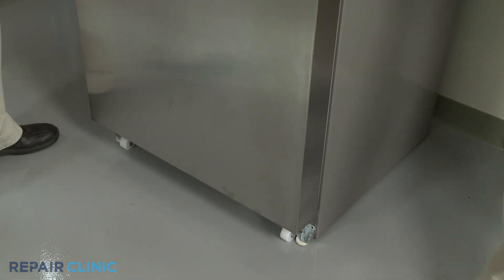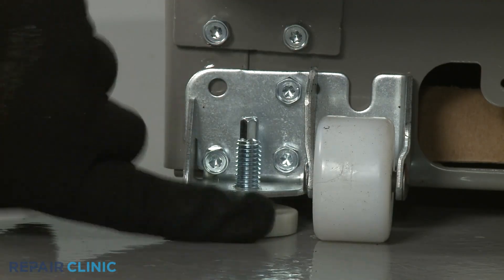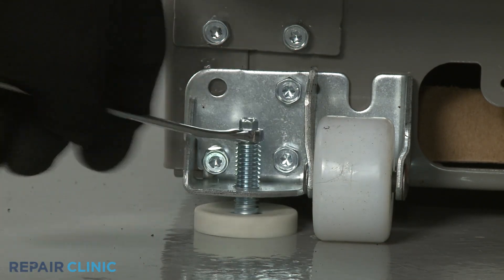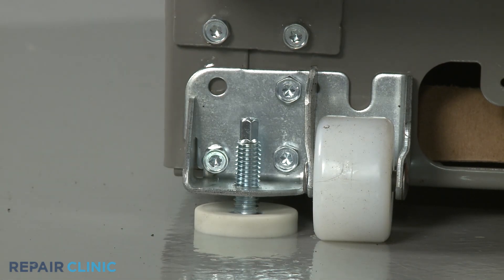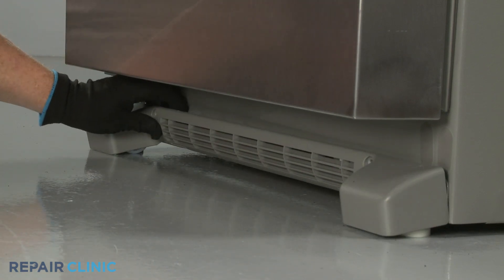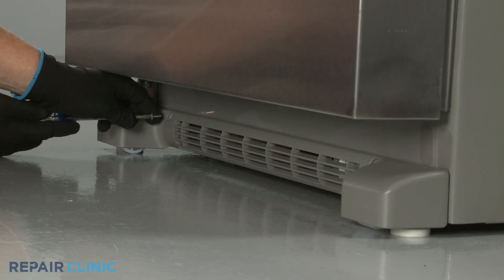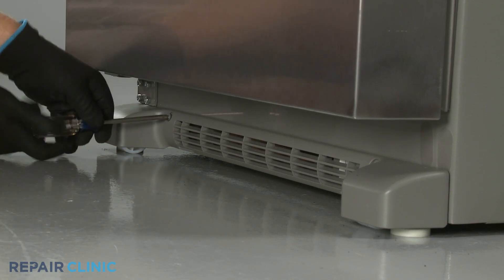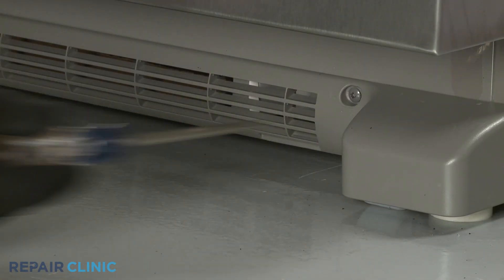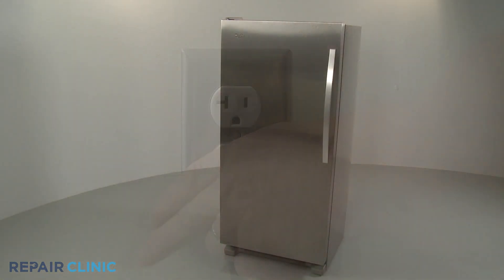Once the freezer has been moved back into place, rotate the brake feet clockwise until both are in contact with the floor. Snap the base grill into place and rethread the screws to secure it. Plug the power cord back in, and your freezer should be ready for use.